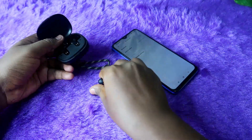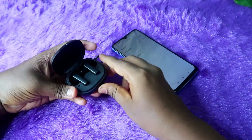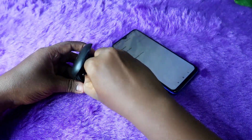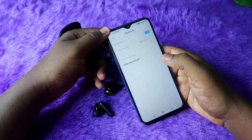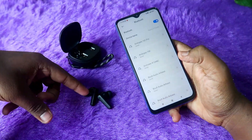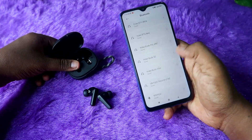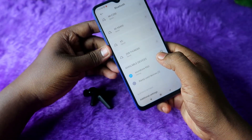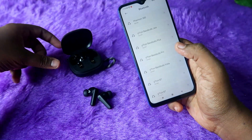Now you can check your earbuds. First, check the case door and take the earbuds out. Restart the case — now turn on your earbuds and they will automatically start pairing. In the available device list you will see Soundcore R50i. Just click and pair, then check all the options including calling and pairing.